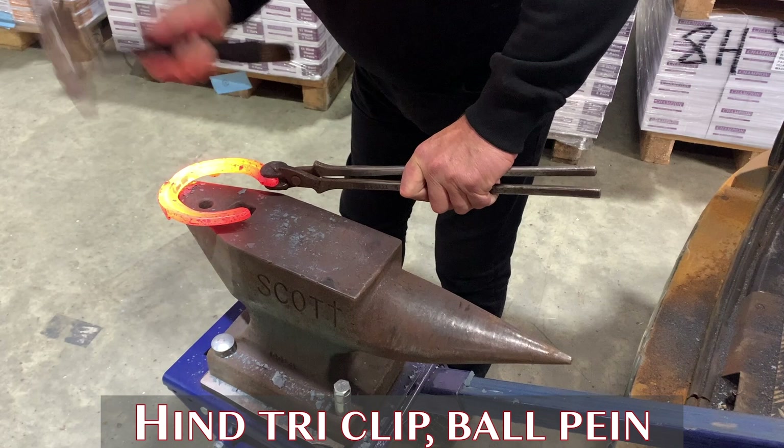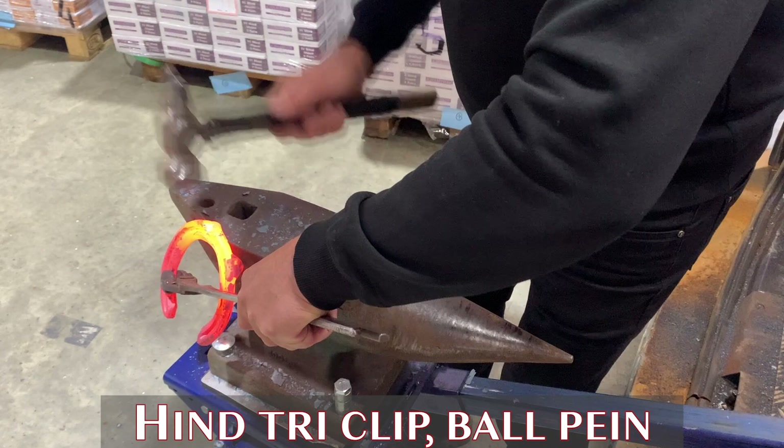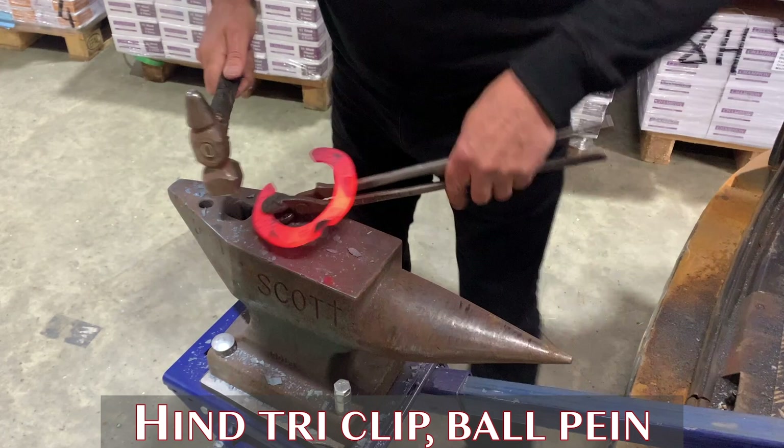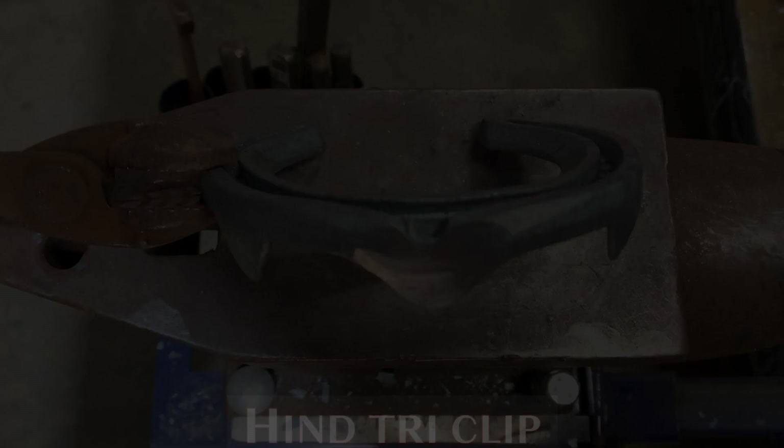You could also do this with a ball pane or a cross pane hammer. Hang the shoe over the edge of the anvil, making sure you have some firm, accurate blows to create the source. Commit to it and then drop in your hammer hand just to create that nice shaped clip, leaving the shoe firm into the side of the anvil. No need to move the shoe away from the anvil. Then simply forge in at the base. Hind tri-clip — very strong, very effective.